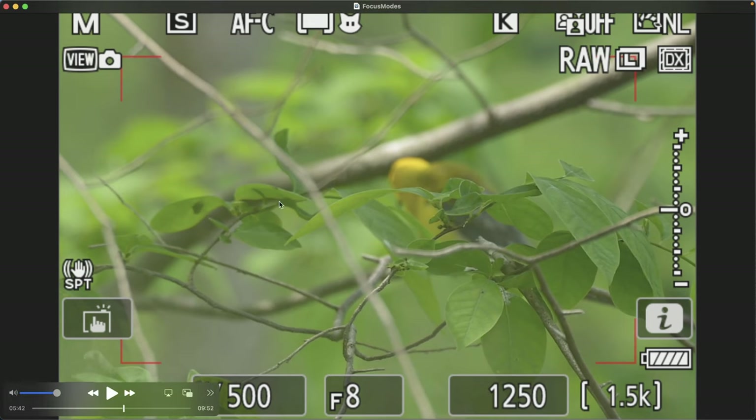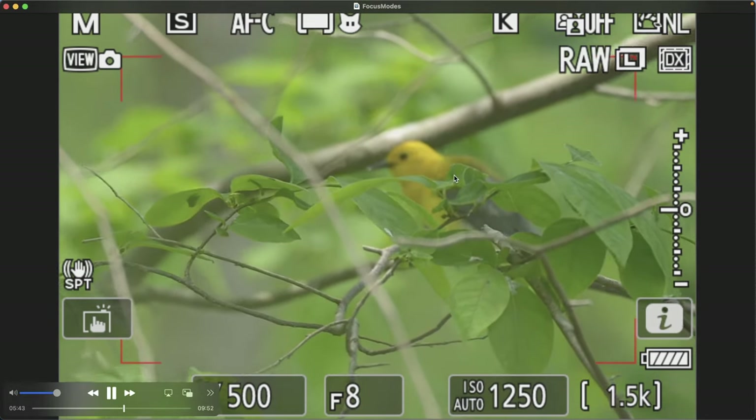There was nothing in front of the subject like these leaves and branches are in front of this prothonotary warbler. Still using auto area focus mode, you can see it's targeting the foreground leaves trying to find the subject and can't. Auto area mode targets elements in front of everything else, and if it doesn't recognize those aren't a subject, it's going to struggle finding it until you help out. I had to adjust the monopod higher so it would recognize more of the bird — once it did, it started finding and focusing on the warbler and its eye, even though it was moving erratically.